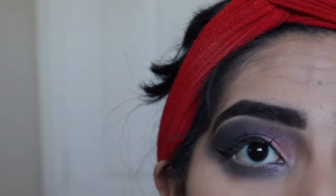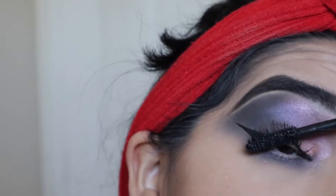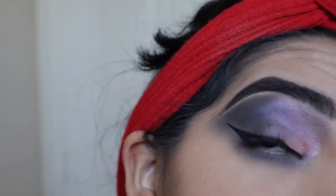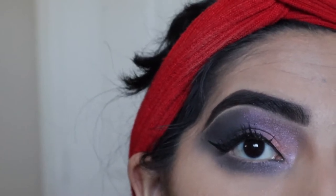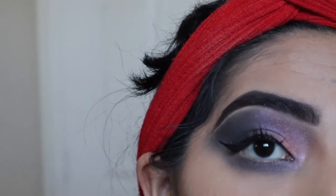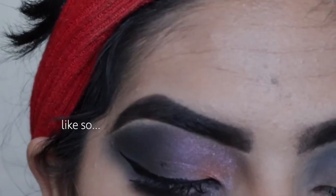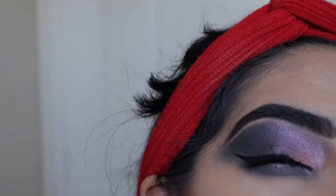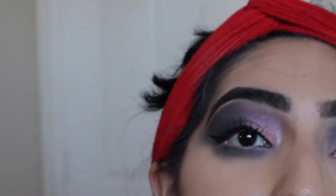Taking my Voluminous Lash Paradise Mascara from L'Oreal Paris, I'm going to do these lashes because look how funky they look. The hard part about this is my lashes are pretty long and curly, so whenever I do my mascara I always tend to get mascara on my eyelid — which is what I'm trying to prevent right now. And, of course, I already got some on the eyelid.